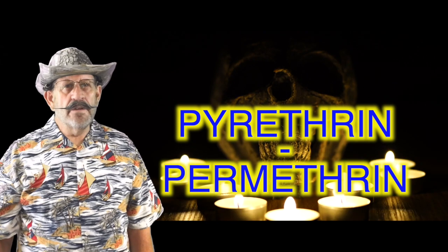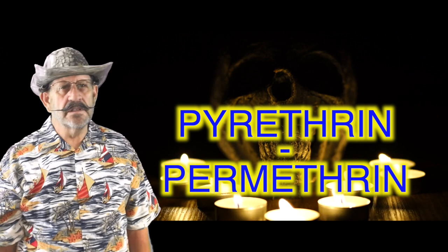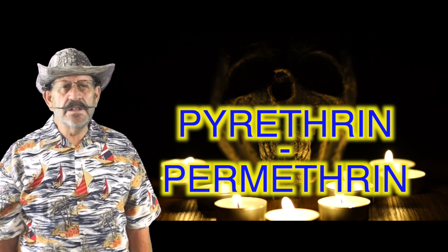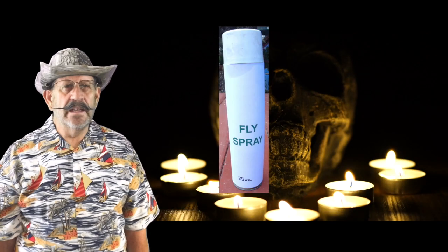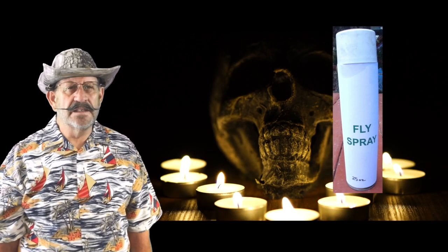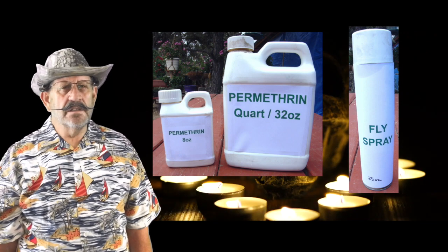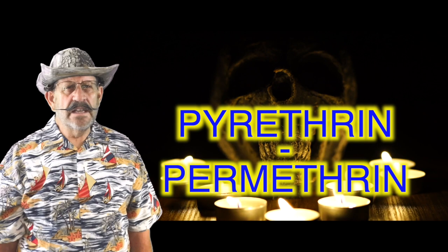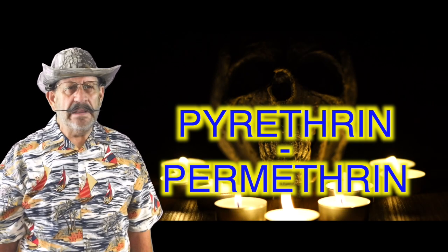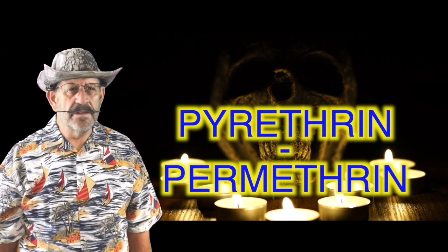Okay, from the introduction, this part is about using permethrin — pyrethrins. It's a commercially made product, very readily available. It comes in aerosol cans of many sizes, 8-ounce mini-jugs, 32-ounce quart jugs of concentrate, and bigger if you need a ton of it. Just search the internet for permethrin and you'll find plenty. Refer to the instruction part of this video for more information about pyrethrins.